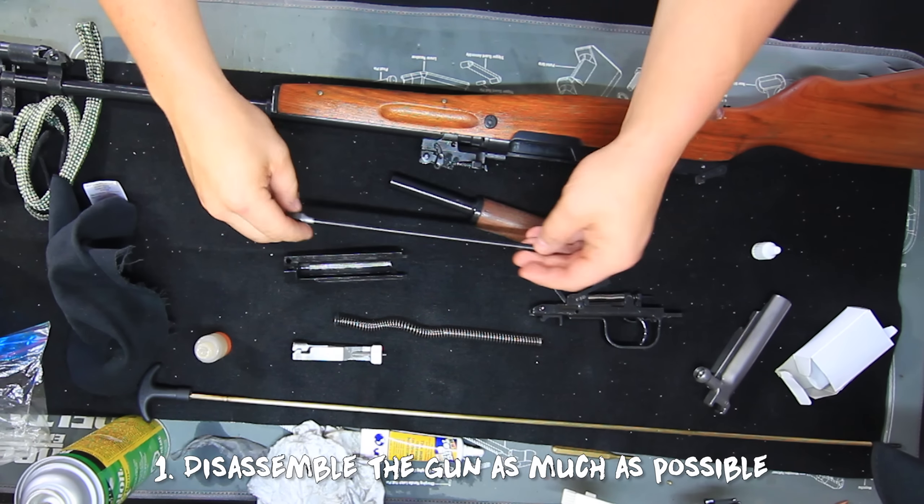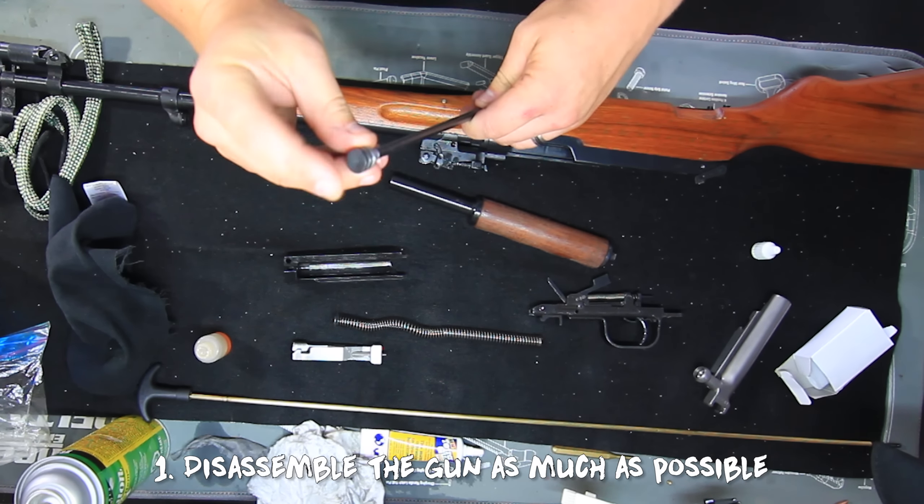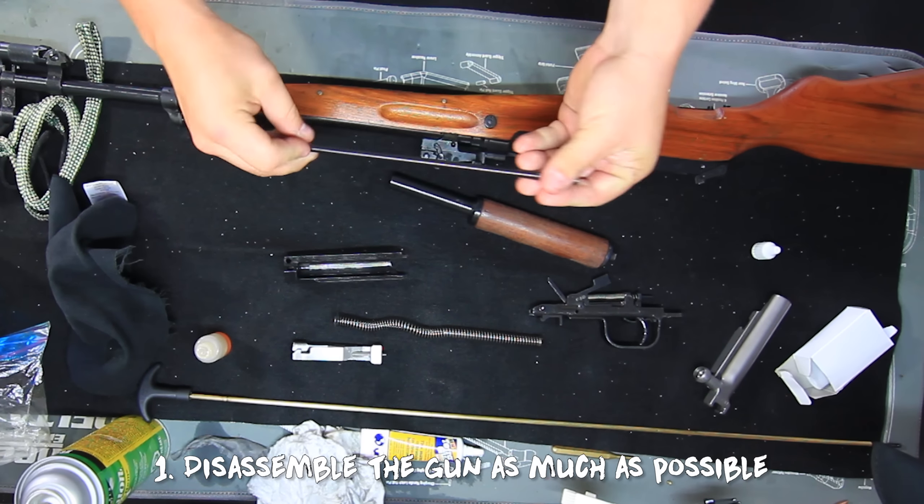Step one: disassemble your gun into its smaller pieces. You don't need to take out every screw and spring, but you should break it down as much as possible without getting way too picky.